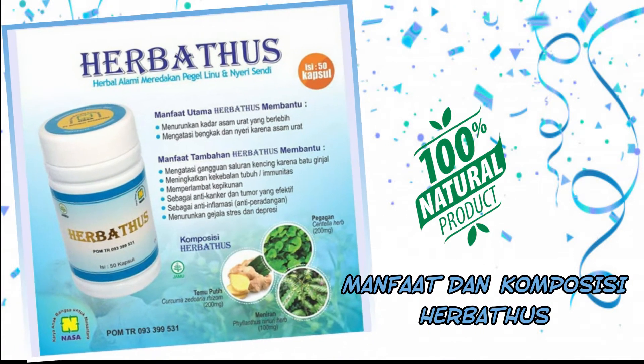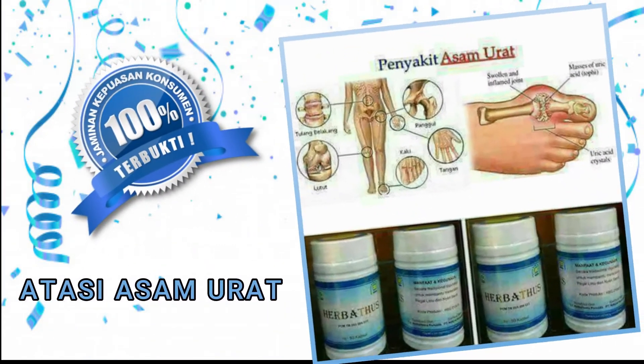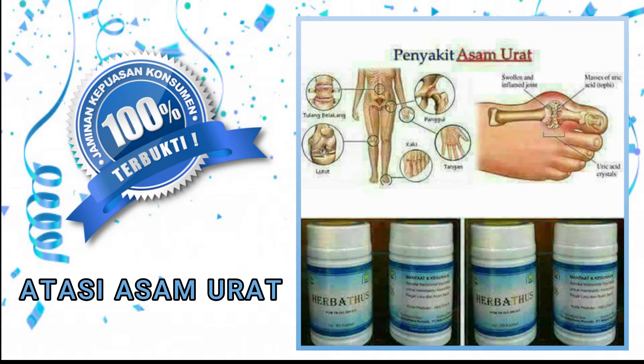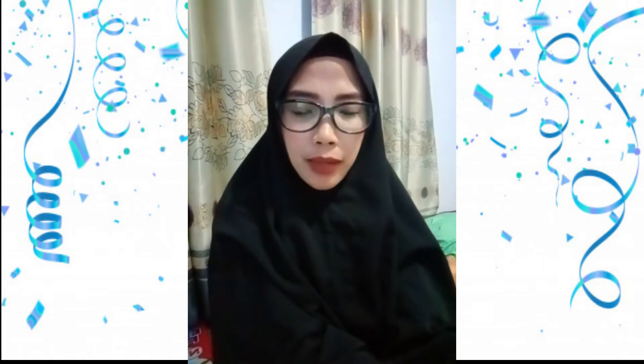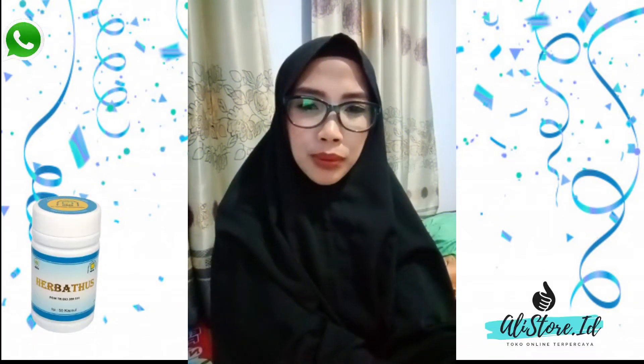Thank you for joining us. Hello, Assalamualaikum warahmatullahi wabarakatuh. Jumpa lagi dengan saya Dewi Nasir.